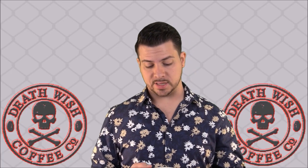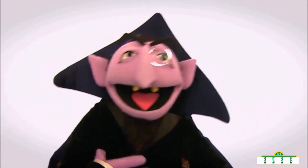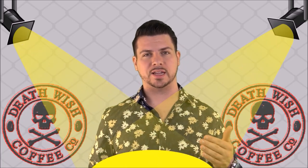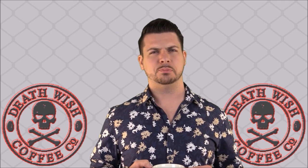One thing I noticed last time, and I notice this time too — I'm under seven outrageously bright lights. I practically feel like I need some sunglasses, and yet this coffee is still blacker than... I don't even know. It's blacker than tires. It's black.